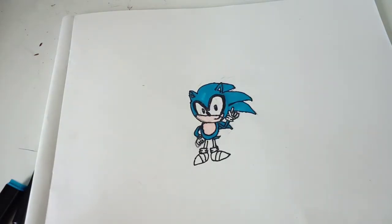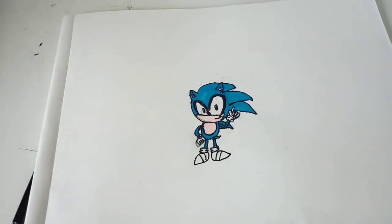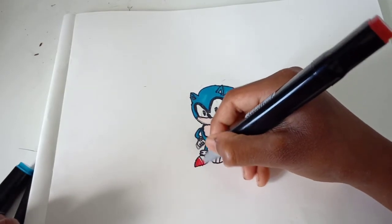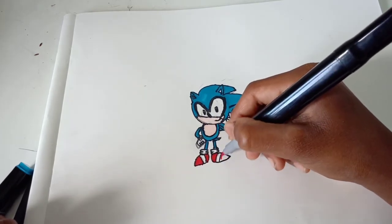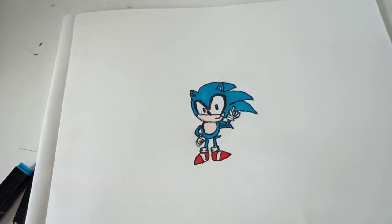Now I think we can do the legs because it looks okay for us to do it. I am going to use the red for his shoes. And I think I might even add a little bit of grey, a shade of grey onto it.